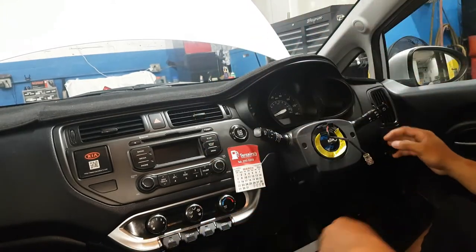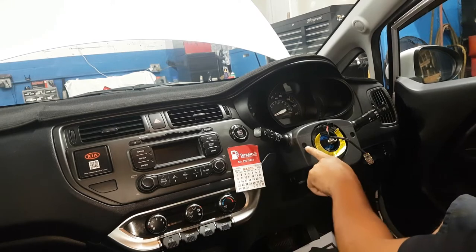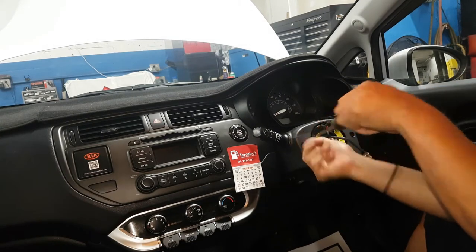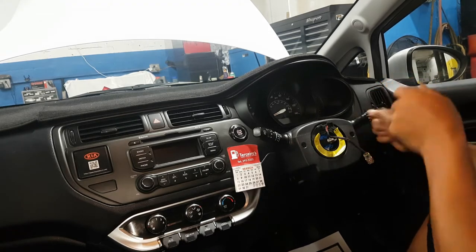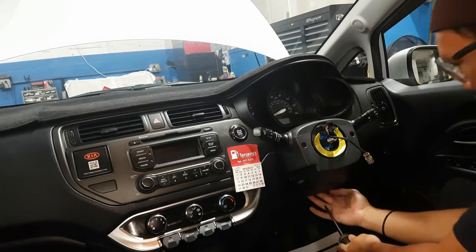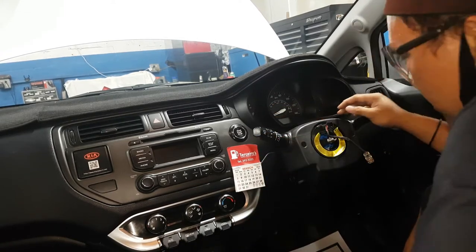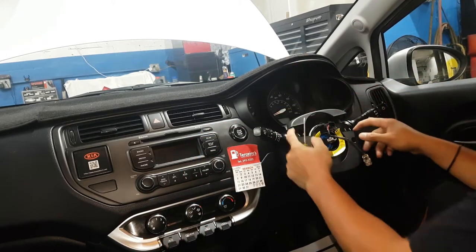Now secure the steering wheel, and in the bottom there's a small one on the bottom as well. This cable is a bit hard to remove, so pry it a little using a Phillips screwdriver like that.